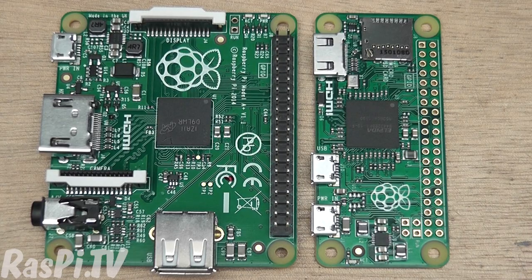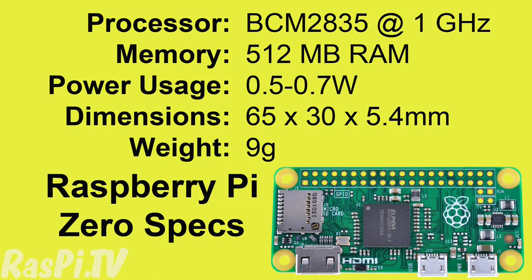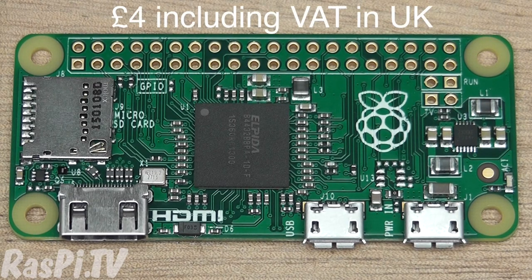This board is half the width of a Model A-plus or a standard hat. Other notable features about the Pi Zero are that it's clocked by default to 1GHz and the Level 2 cache is clocked at a faster speed than on the original Raspberry Pi as well. Talking to Eben last week, he said it should have something like 30-40% more processing power than the original Raspberry Pi had. Add to that it's got more RAM than the A-plus — it's going to be $5 and it's a significant improvement.